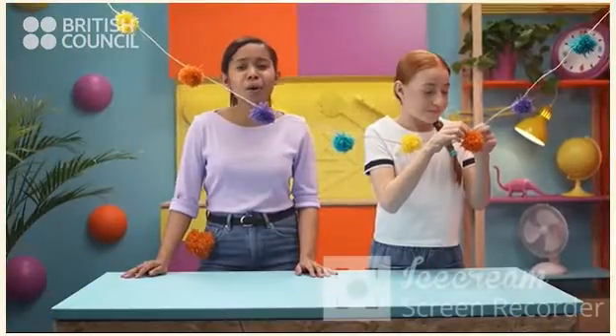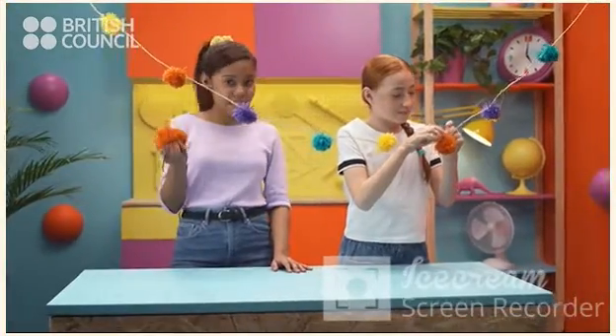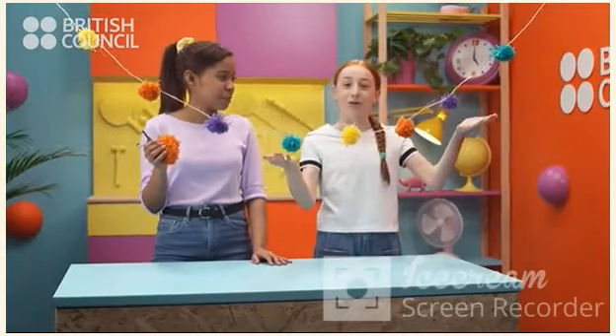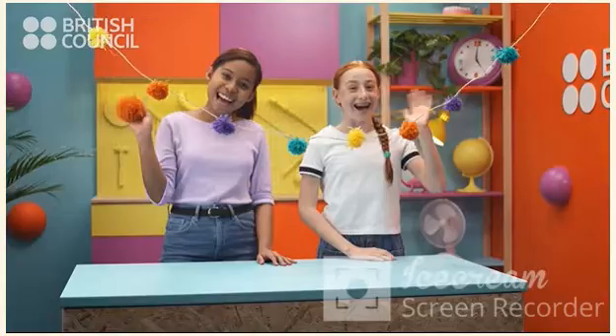You can make all sorts of things with your pom-poms. You can attach them to key rings. Or, you could make your own colorful pom-pom decorations for your room. We hope you have fun making your own pom-poms. See ya!